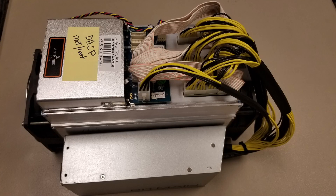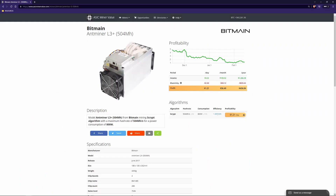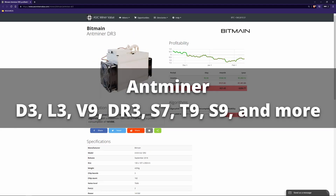Thinking about setting up an ASIC mining machine in your home? Let's go through some of the steps you can take to get up and running as quickly and as safely as possible. This video is geared toward Antminer ASICs such as the D3, S7, T9, and S9, but much of this information will apply to other miners as well.